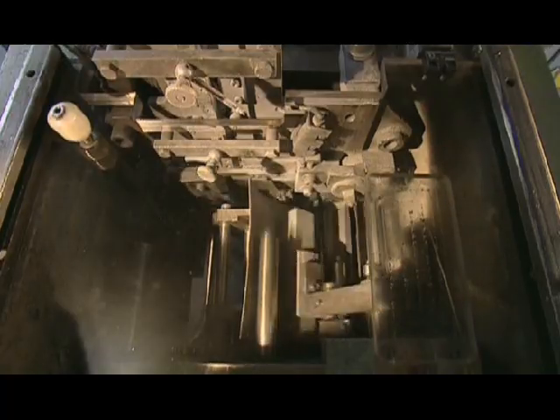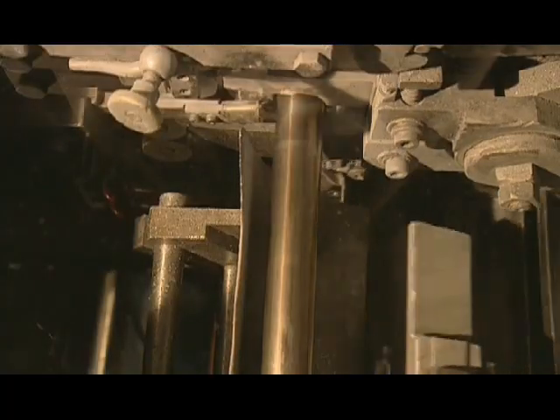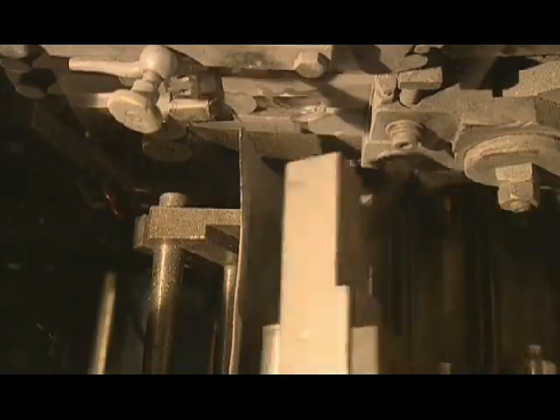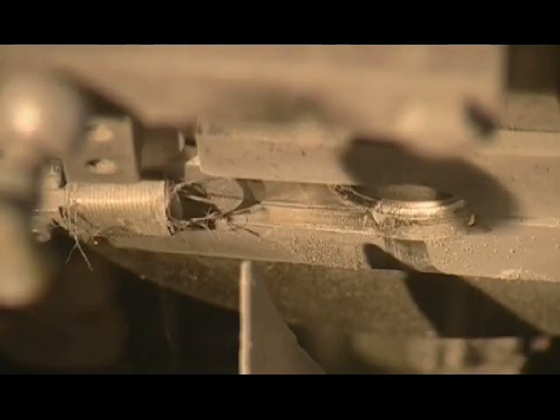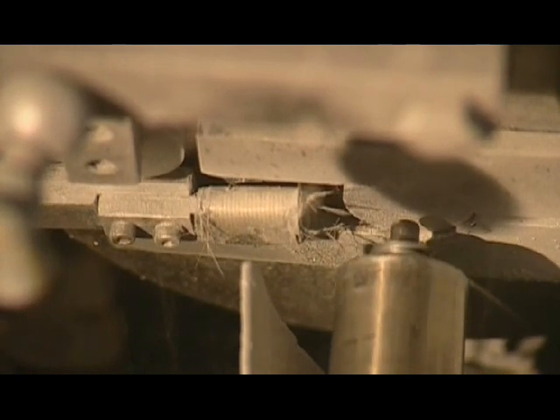In a process called impact extrusion, each slug moves onto a die which gives it the exterior shape of a tube, including the neck. At the same time, a mandrel forms the interior. This process hardens the metal, something they'll correct later on by heating it.